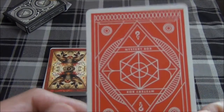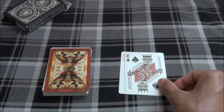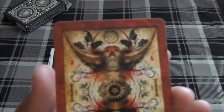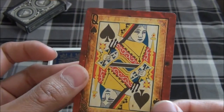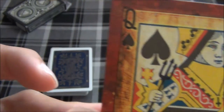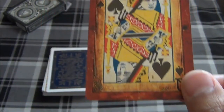Up next we have the Bad Robot deck, slash Mystery Box deck, on the King of Spades. Here we have the Carnival Inferno deck on the Queen of Spades. Look at that artwork — that is pretty amazing.